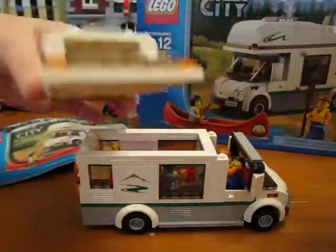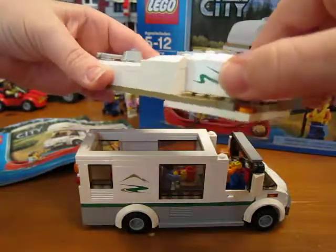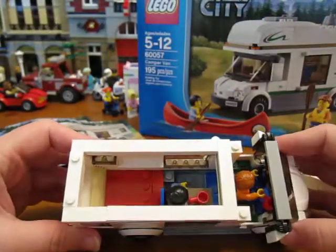This part comes off too — I'm not sure what you could do with that, but it's sort of like another storage area where you can put something up there. And here's the inside.